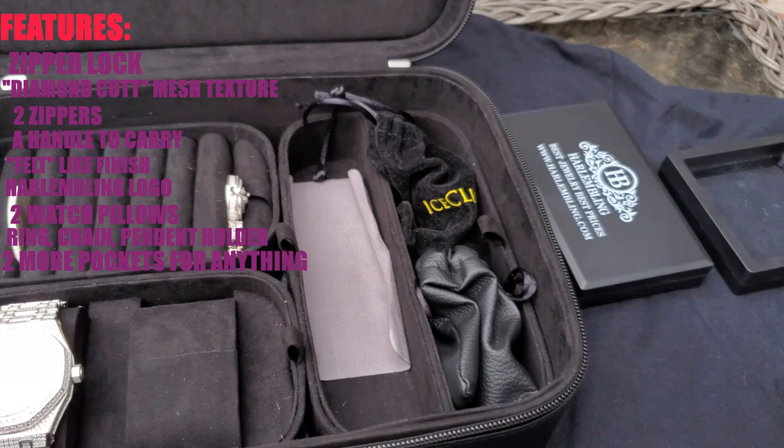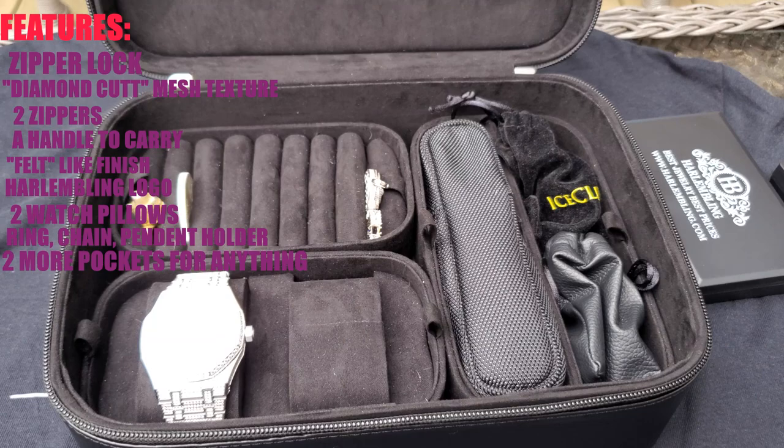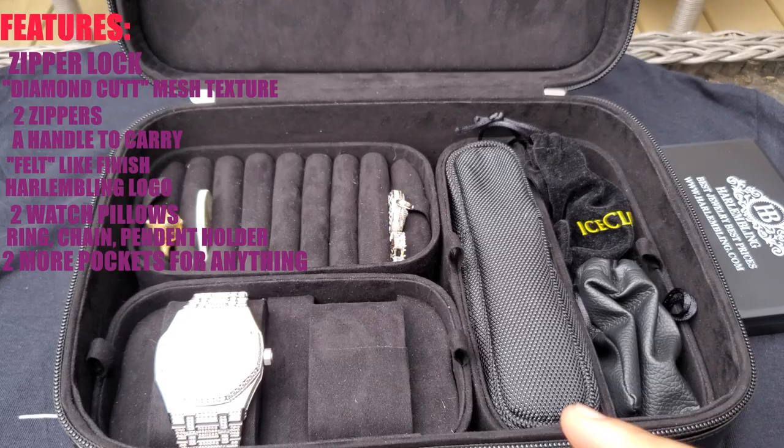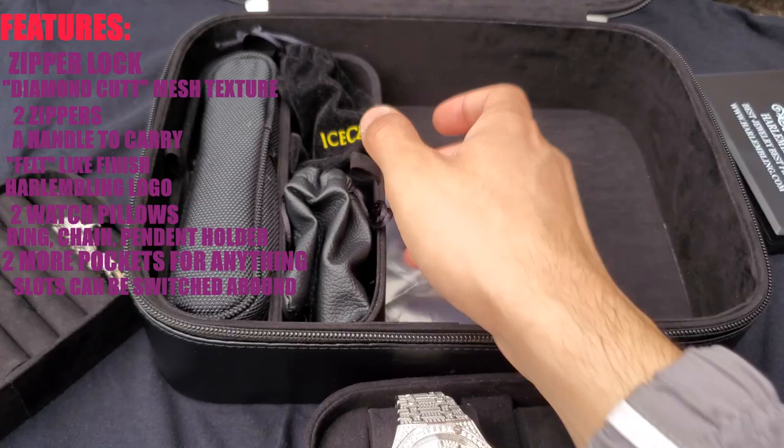My Presidium diamond tester actually fits perfectly in here, so I can keep that in there as well. Also, I almost forgot — these slots are interchangeable, so you can take it all out and rearrange it in a way that you like best.